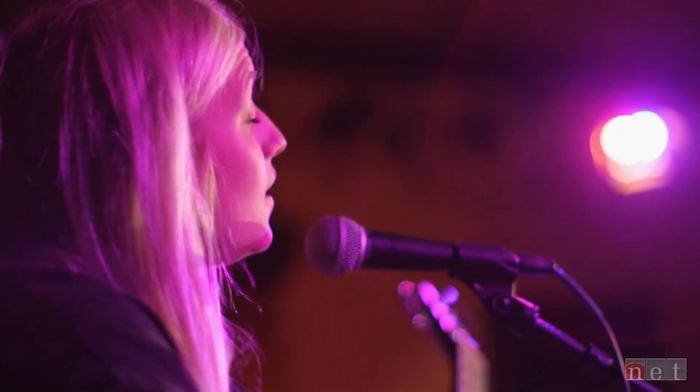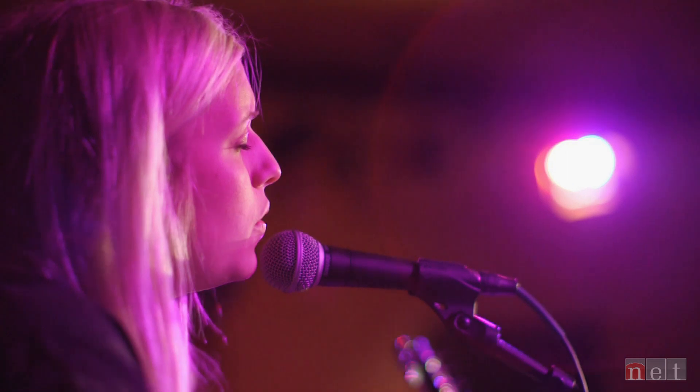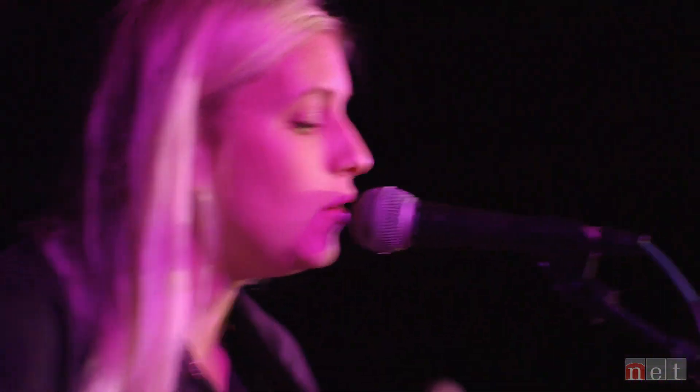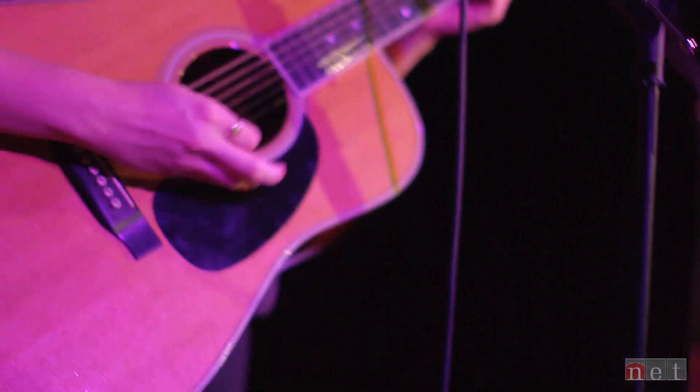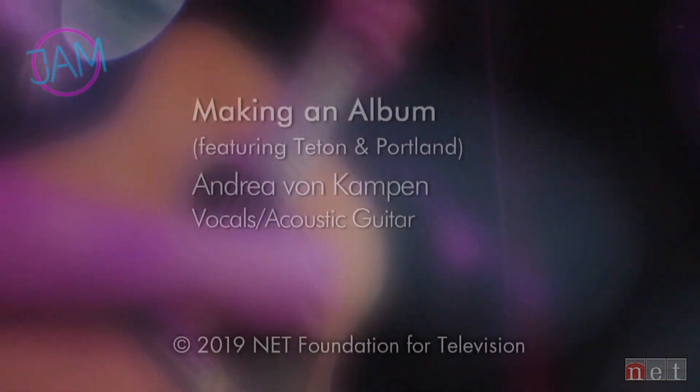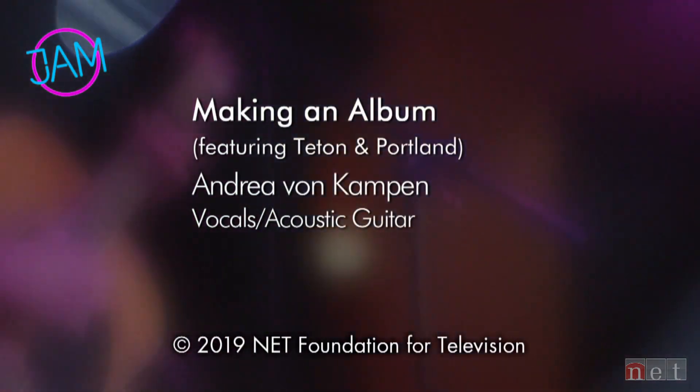The raw material is just really strong in her songs. She comes at it from a really natural, organic place and I think there's something really refreshing about that. If I am lost, I'm lost on purpose.